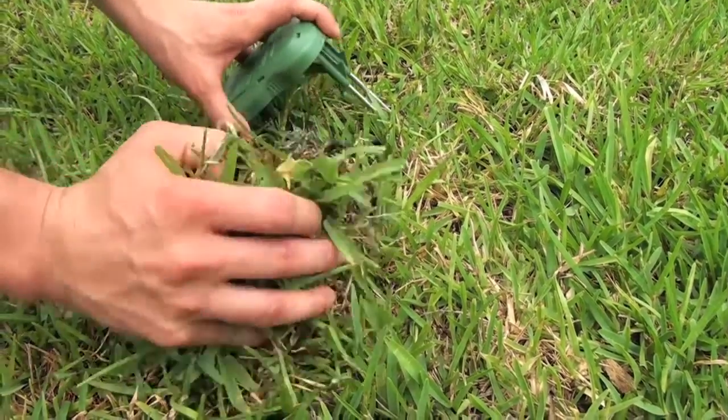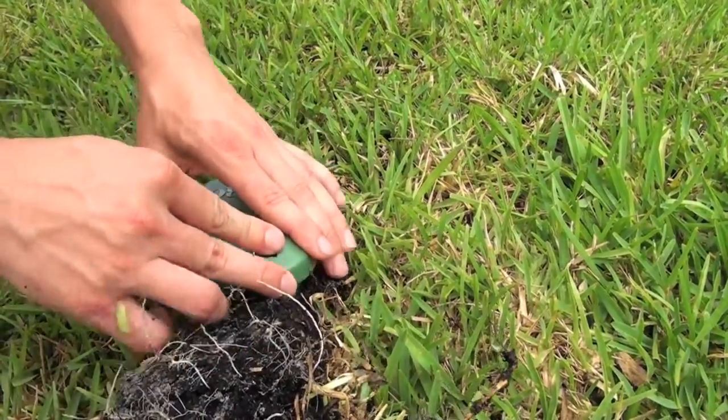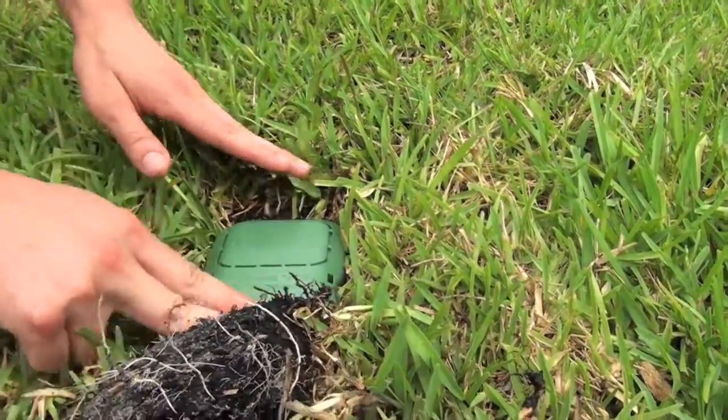The sensor component goes in the sunniest, driest area of your landscape. It can go up to 500 feet from the timer and receiver.